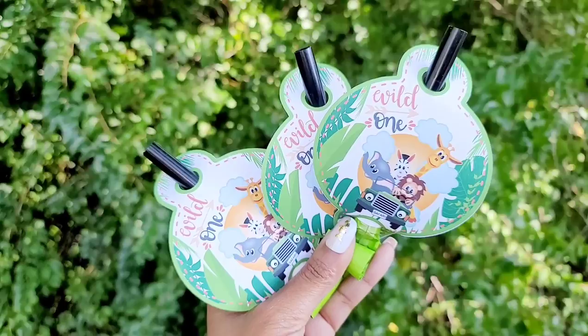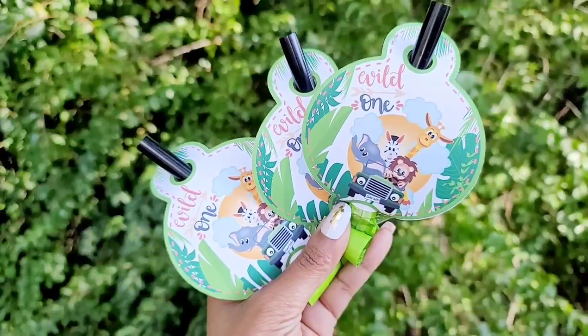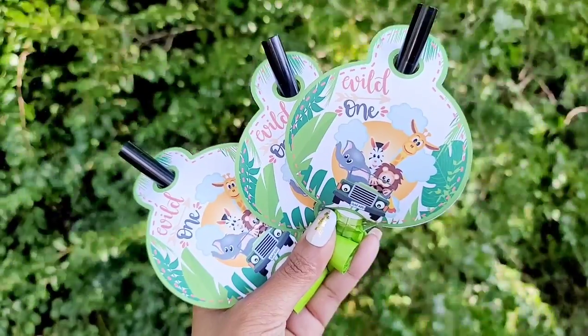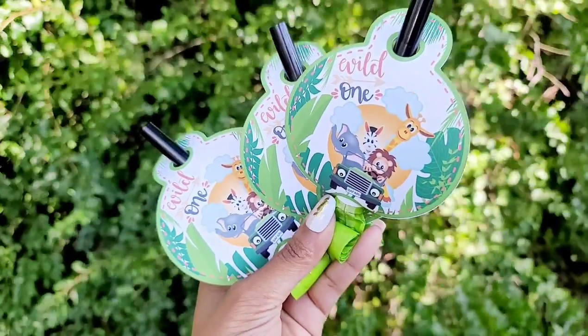For your materials, the only thing you're going to need is a printer and some white cardstock. I prefer 80 pounds and up, but if you only have 65 pounds that's perfectly fine. And if you don't have a printer at home, that's perfectly fine as well because you can print somewhere else, which I will talk more about later in the video.